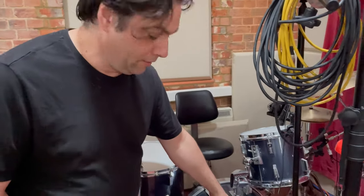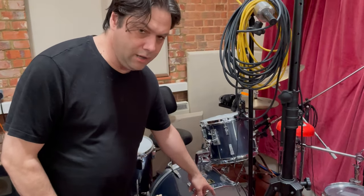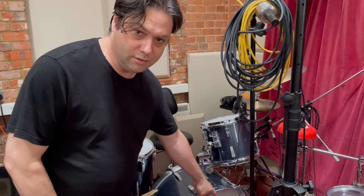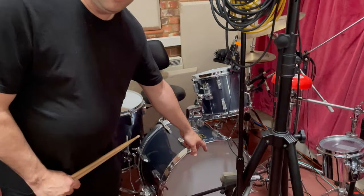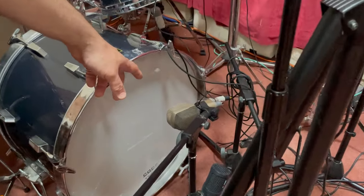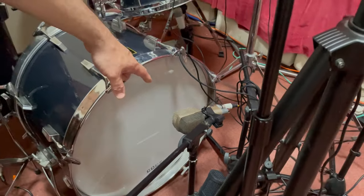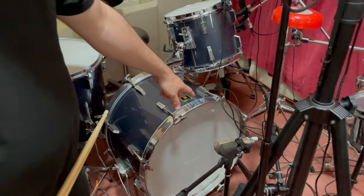I've just got out a microphone that I've had in the cupboard for a long time. It's an AKG D20, which started out life as a vocal microphone — that's what it was designed for. It is well known for being the bass drum or kick drum mic of choice used on Beatles recordings by engineers such as Jeff Emerick.